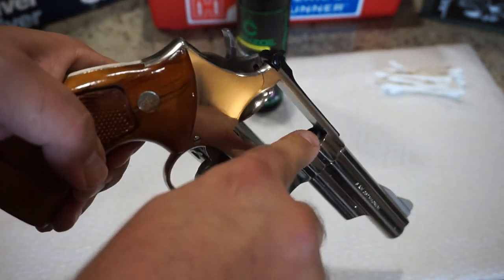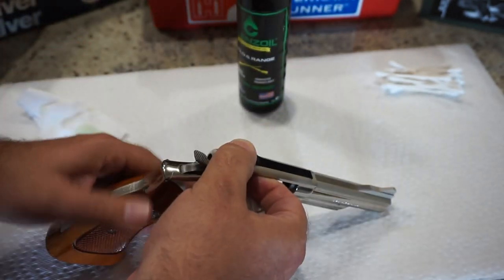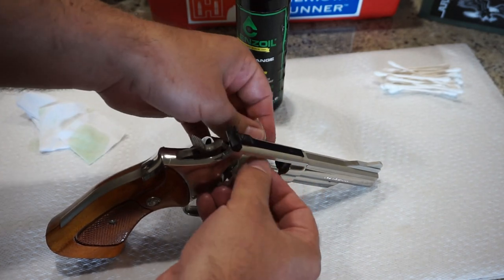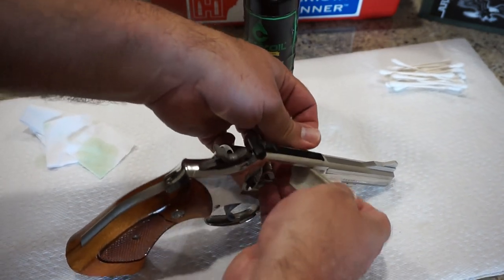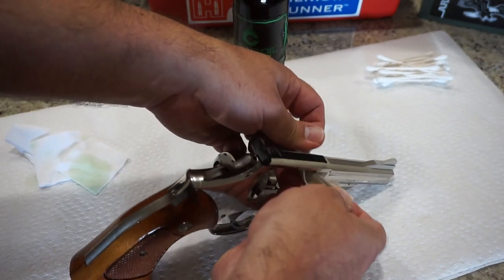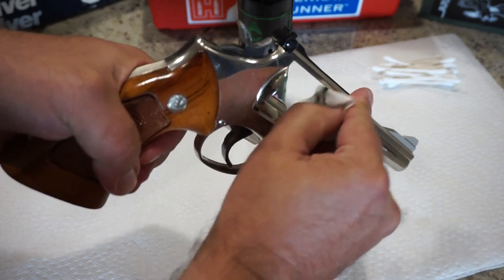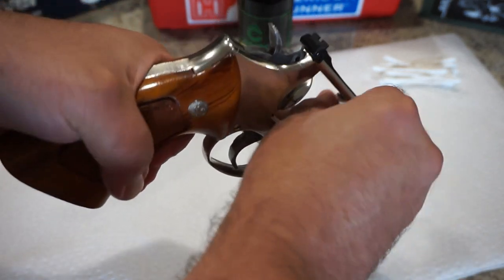The next thing I like to do is kind of floss up in this area because you do get a buildup of carbon. So just set the revolver down and almost like a piece of floss, but using a cleaning cloth, go up in there and just go across a little bit back and forth. If you need to use a couple of cloths on it to get it clean, you can do that. This is going to be an area where you notice a lot of buildup — you get a lot of flash, a lot of powder, and a lot of carbon fouling that can happen here.